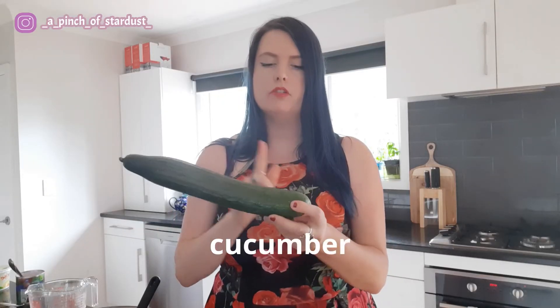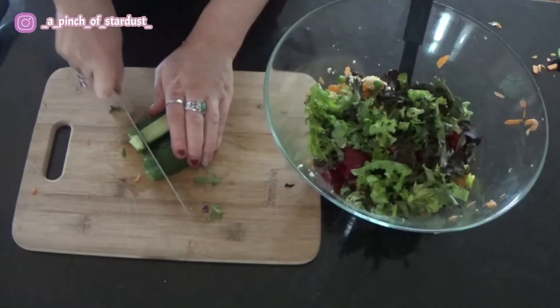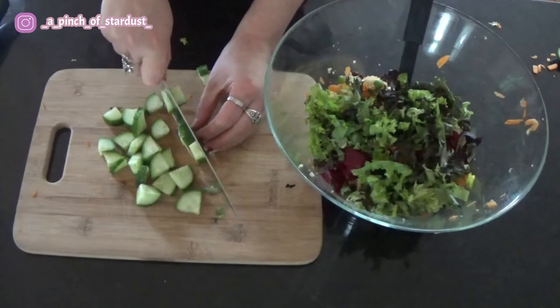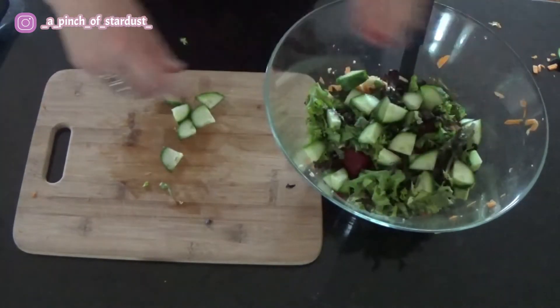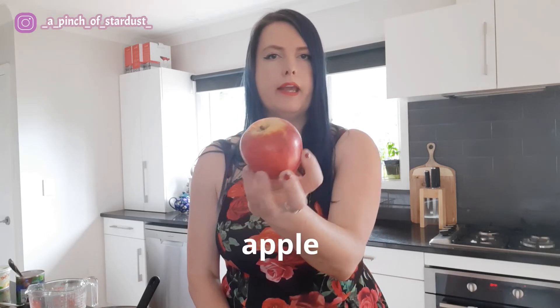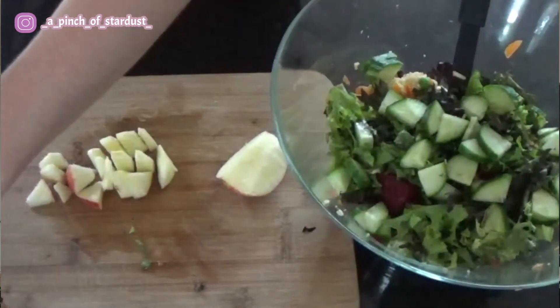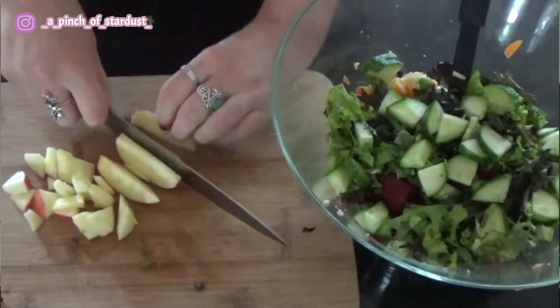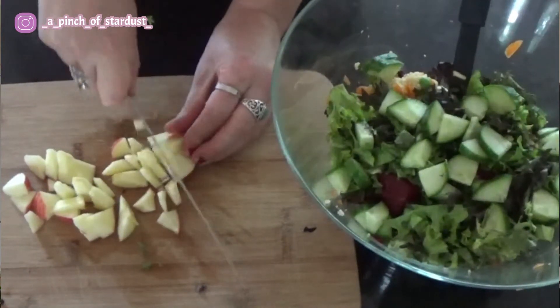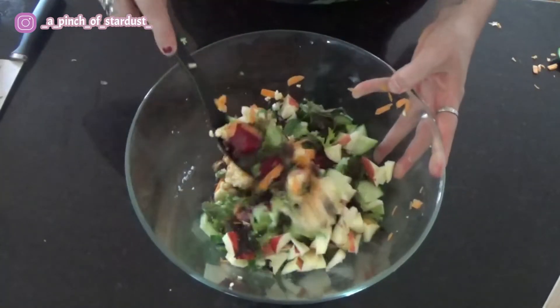Next I'm going to add some cucumber — about a quarter to a fifth of the cucumber. Then half of an apple. This is a Royal Gala apple, but any apple you like will work. I just find the sweetness of Royal Gala goes so well in recipes like this.